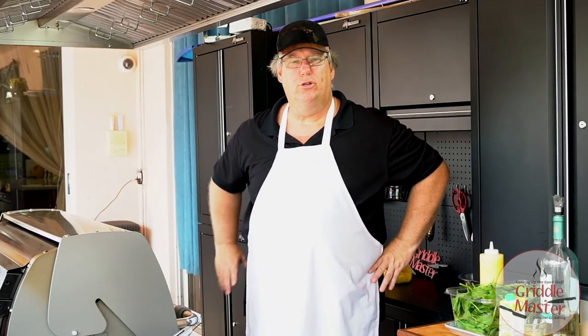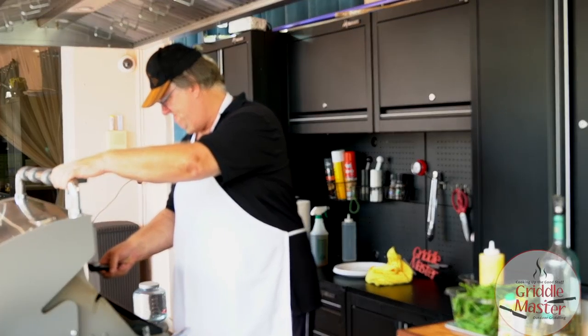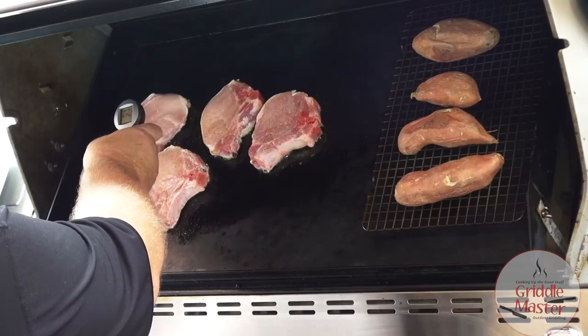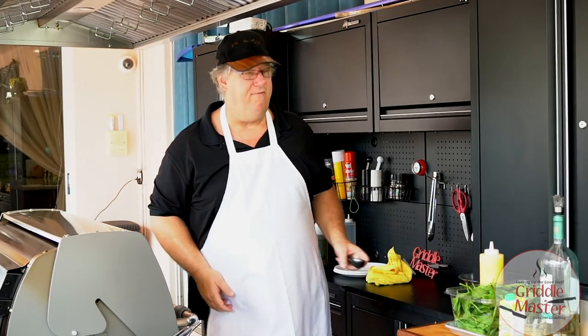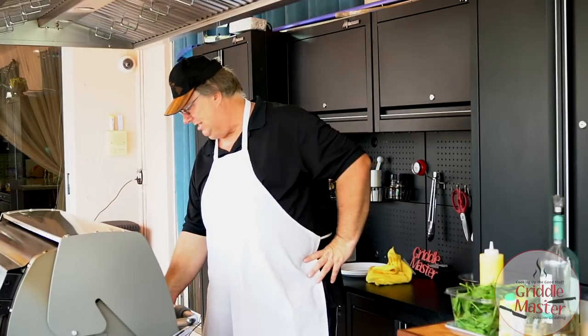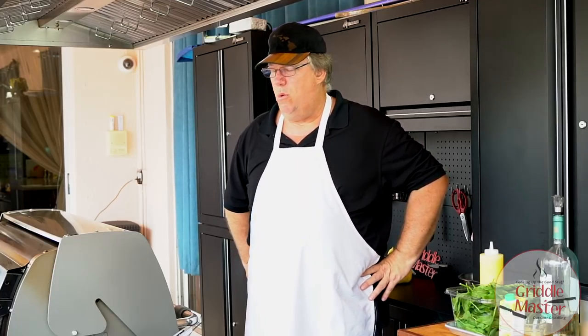I have all my burners on low. My griddle top is around 416 degrees — between 400 and 420 — with the burners as low as they can go. We're probably gonna leave those on for around six to eight minutes. We'll check them at the six-minute mark. They're about one-inch pork chops.